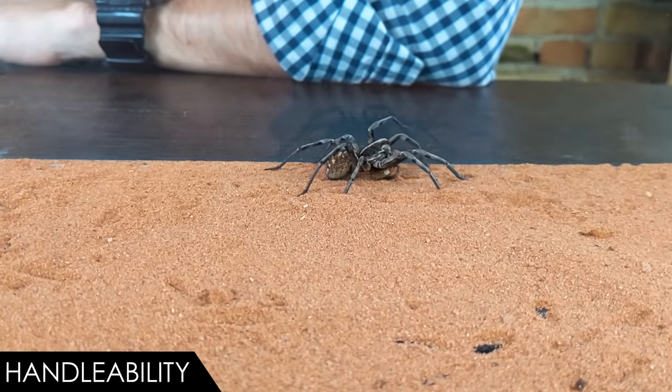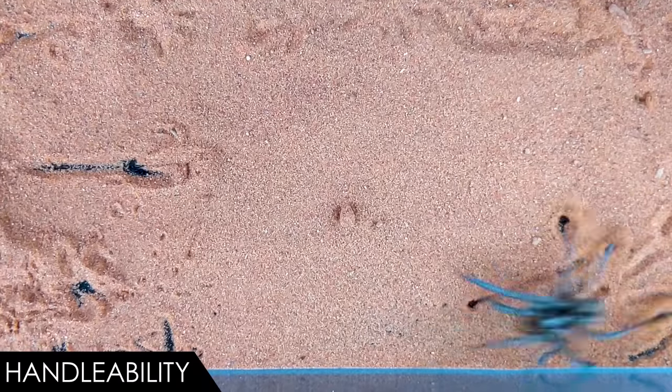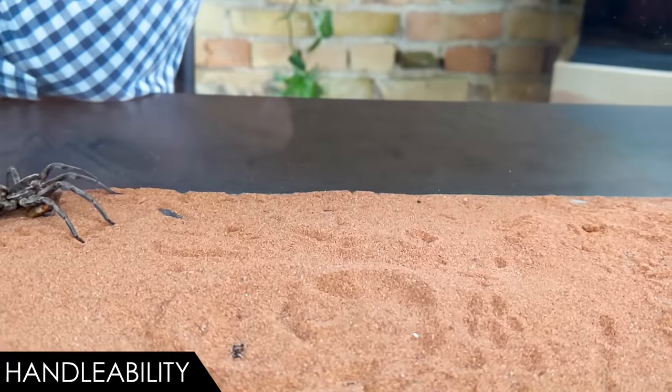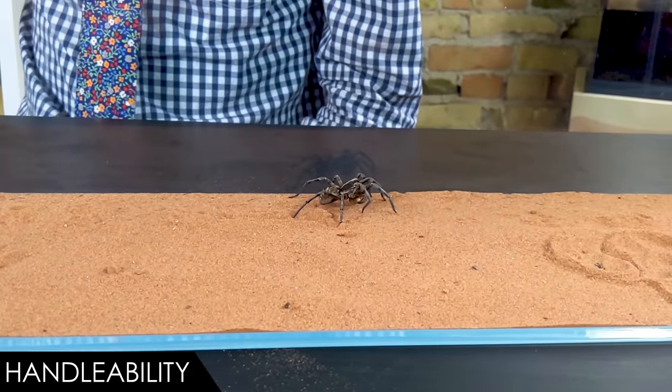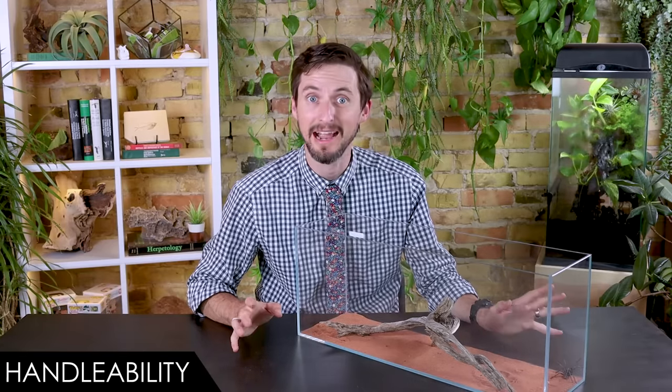When it comes to handleability, we give the hogna wolf spider a score of one out of five — they're just not good for handling. They're not really any more likely to bite you than a jumping spider, but they're really, really fast. It will almost certainly get away from you if you handle it, and it will be very difficult to get back before it finds somewhere you can't follow. They can bite if restrained — the venom's not a big deal, but I still wouldn't want to go through it. Plus you could easily crush the spider. They're nowhere near as handleable as most New World tarantulas, though they don't tend to kick hair the way New World tarantulas will. They're also nowhere near as boring to watch, because these guys are active and ridiculously hardcore.